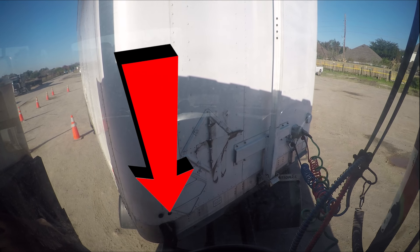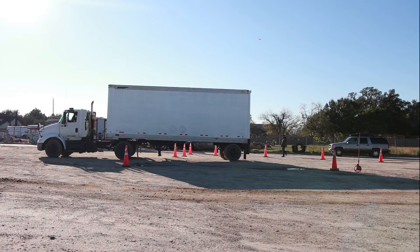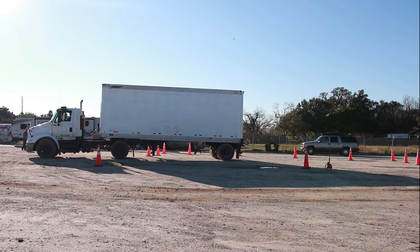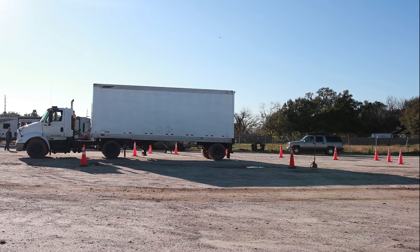Turn the steering wheel hard out so that you can start sending your trailer in. As the trailer goes in, allow it to bend up to a 45 degree angle, which is the corner of the trailer on top of the frame rails, or the middle of the landing gear on sleeper units.